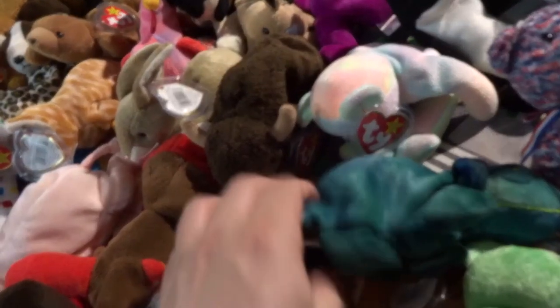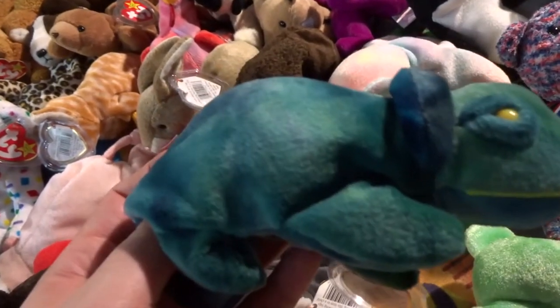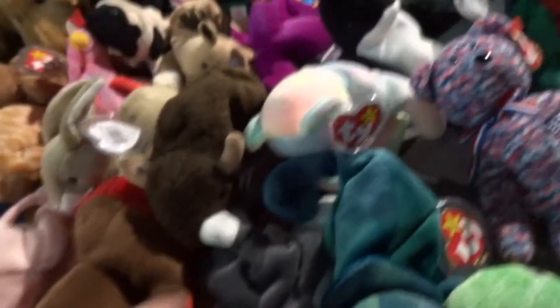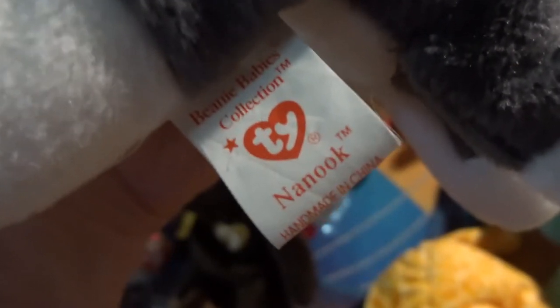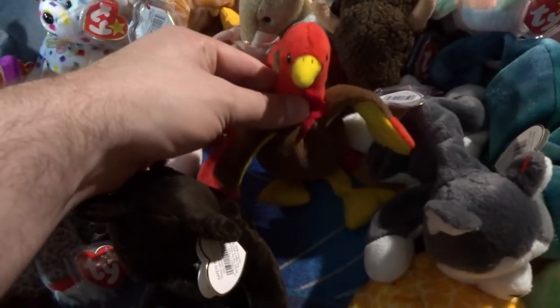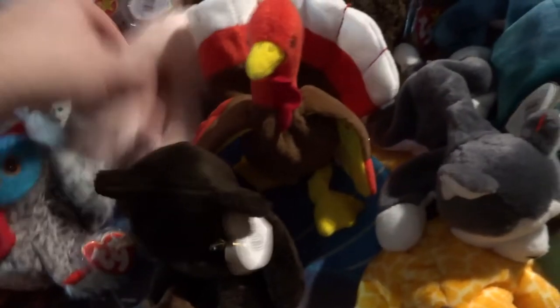We got this chameleon — there's a few chameleon versions. This one is called Rainbow. I'm not really sure why his name is Rainbow because he's not really rainbow-colored. We got Nuke. This camera isn't very good — it's a still shot camera, not really meant to vlog with. We got Gobbles — he's cool. We got Squealer the pig.